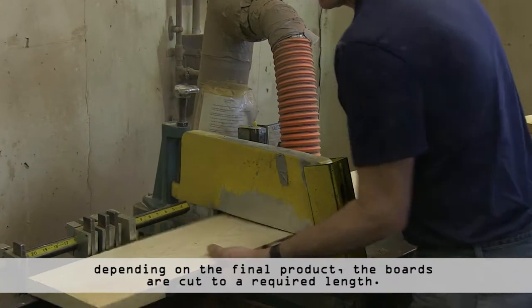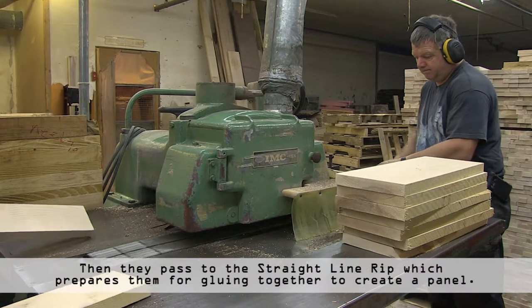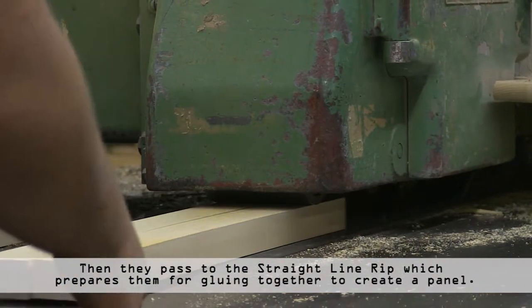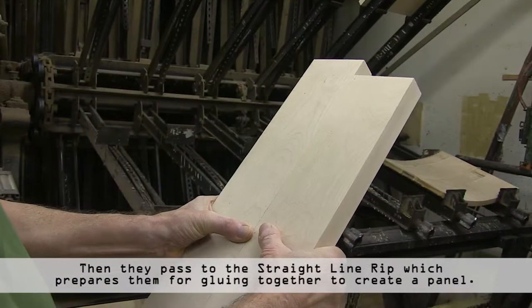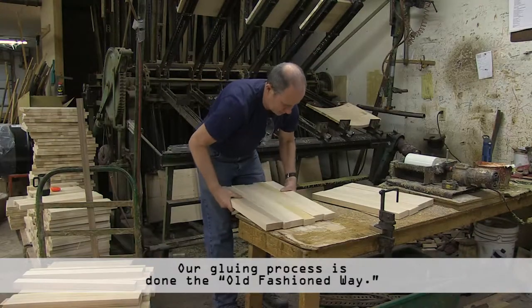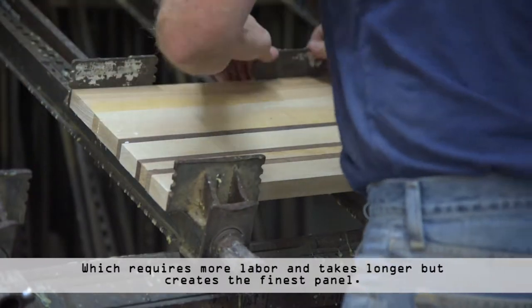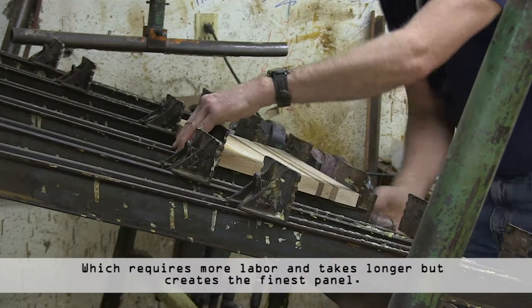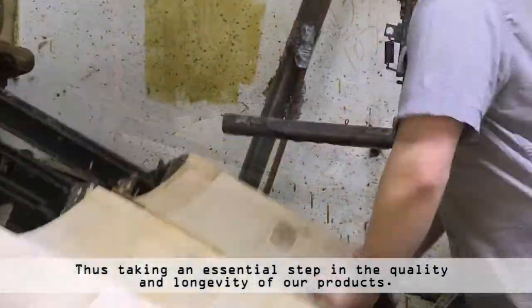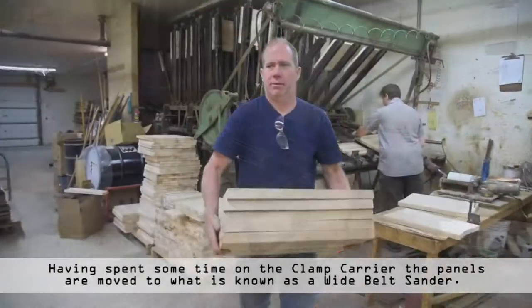Depending on the final product, the boards are cut to a required length and then they pass through the straight line rip, which prepares them for gluing together to create a panel. Our gluing process is done the old fashioned way, which requires more labour and takes longer, but creates the finest bond between all the wood parts in the panel, thus taking an essential step in the quality and longevity of our product.